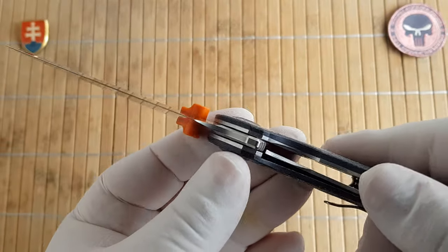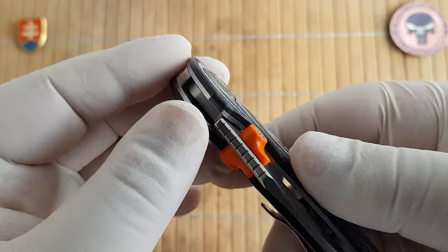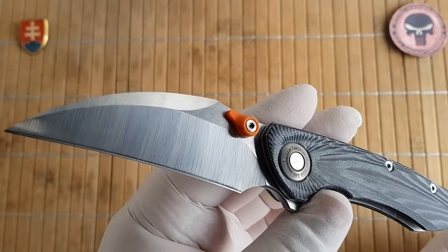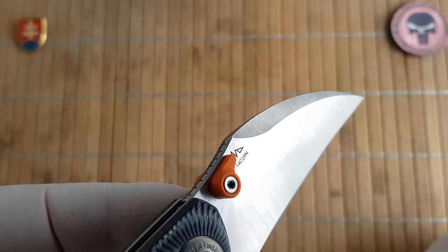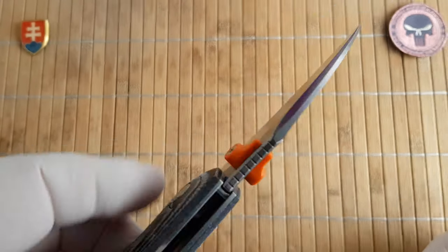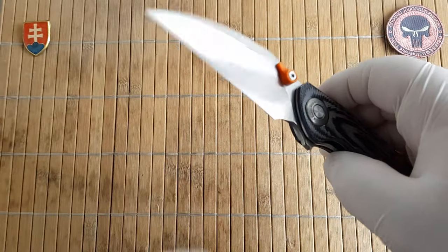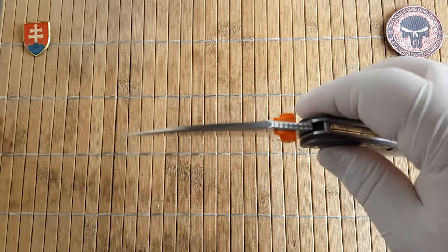The opening method — as you can see there is a flipper tab, but you also have these orange plastic thumb studs. They work fine, but if you don't like them you could probably screw them out. If you don't like the orange color, you can just take them out.